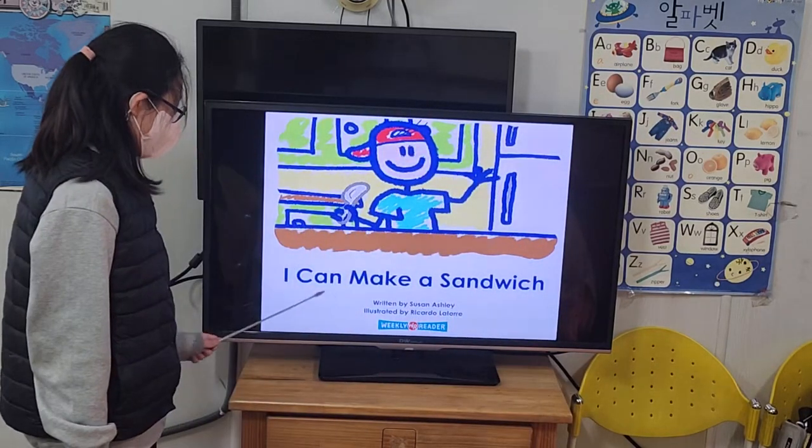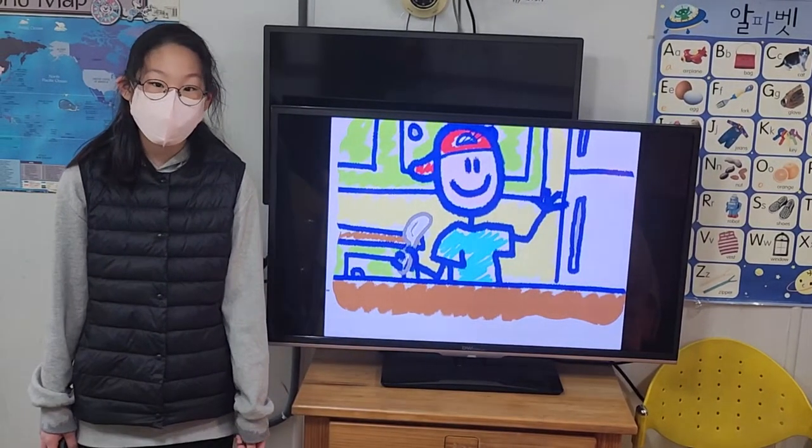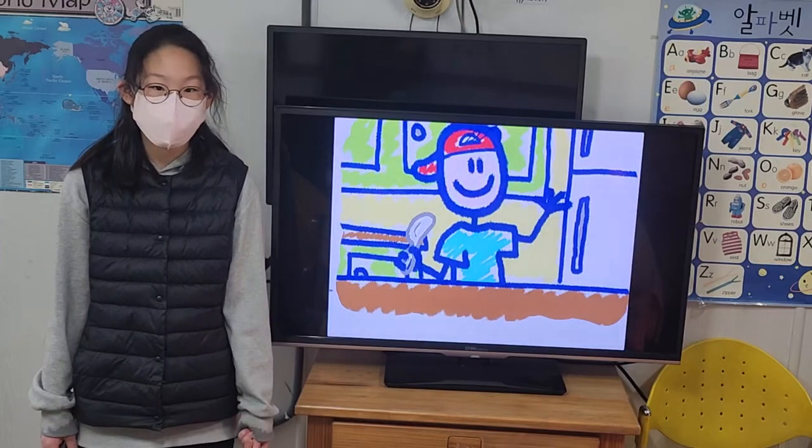Hello everyone, I'm Tane. I'm in the sixth grade and one of the school. I will tell you that I can make a sandwich. I can make a peanut butter and jelly sandwich.